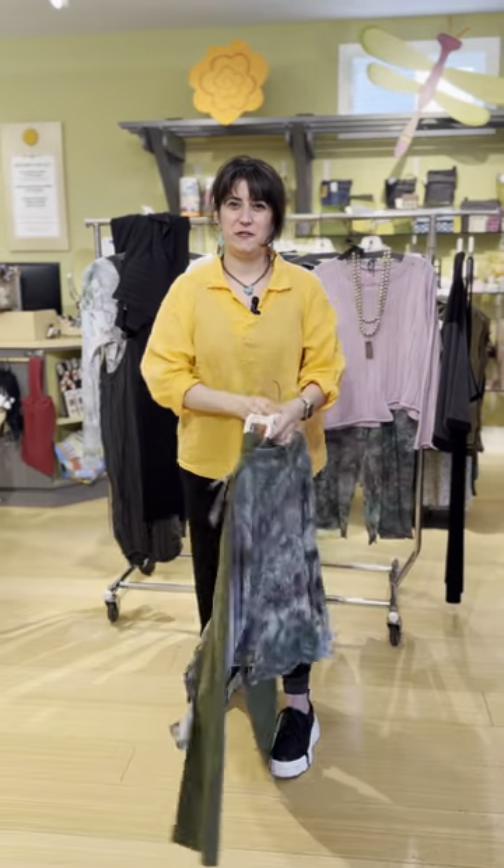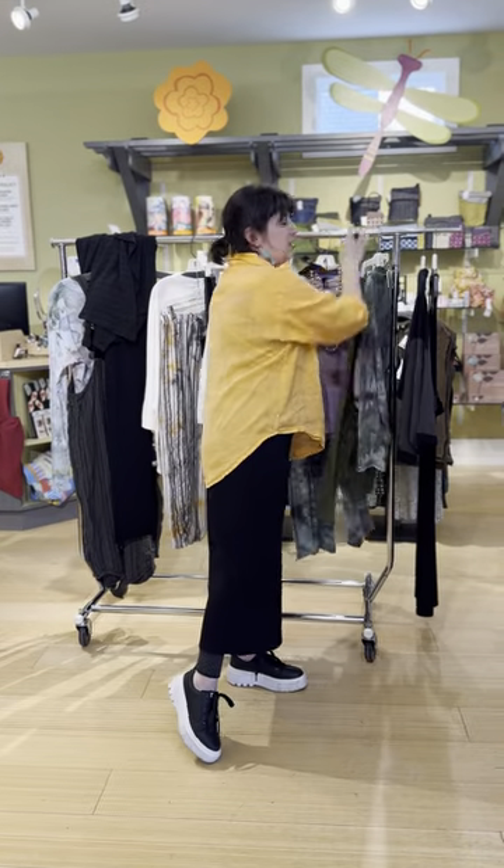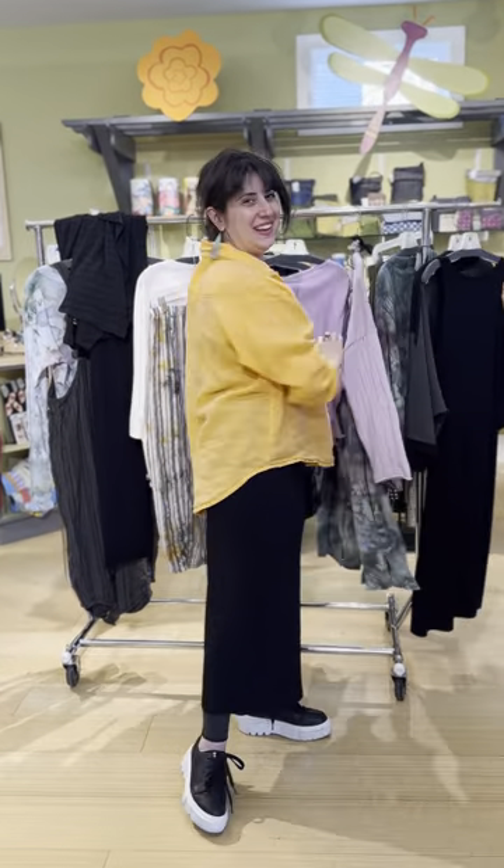That is the latest collection from Cynthia Ashby, paired back with the other things from Cynthia Ashby and friends that we have here in the store. If you have any questions, call us at 317-254-9939. I forgot to talk about these earrings because they tie my outfit together — so check those out too. Bye, friends!